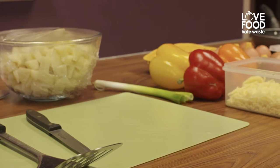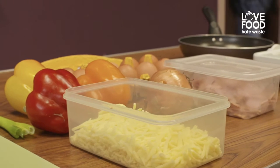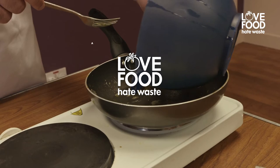Hi guys, welcome to the first group of the Love Food Hate Waste sessions. Today the idea is that we're going to make a nice omelette with foods that you would probably have left over in the fridge that might get past their best and you would end up throwing them out.